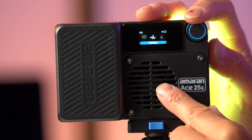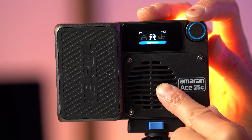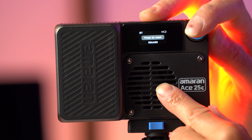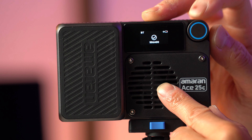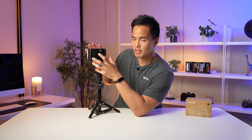The effects list includes: faulty bulb, lightning, TV, pulsing, strobe, explosion, fire, paparazzi, welding, cop car, and party lights — quite a few options. You also have Bluetooth settings where you can reset and get a device ID indicator, allowing you to sync the light into the Amaran app or the Sidus Link app as part of a wider lighting configuration.